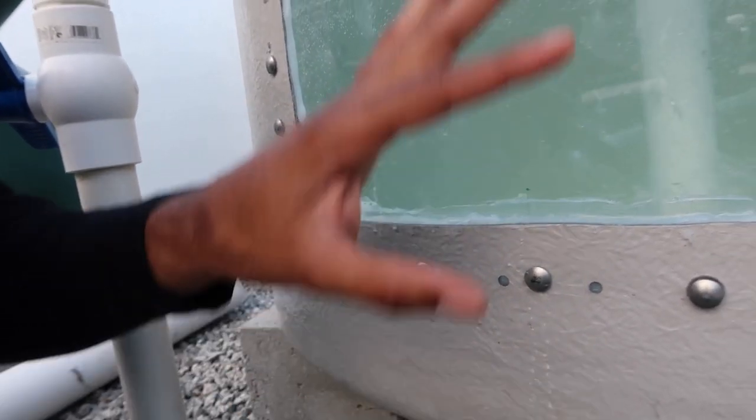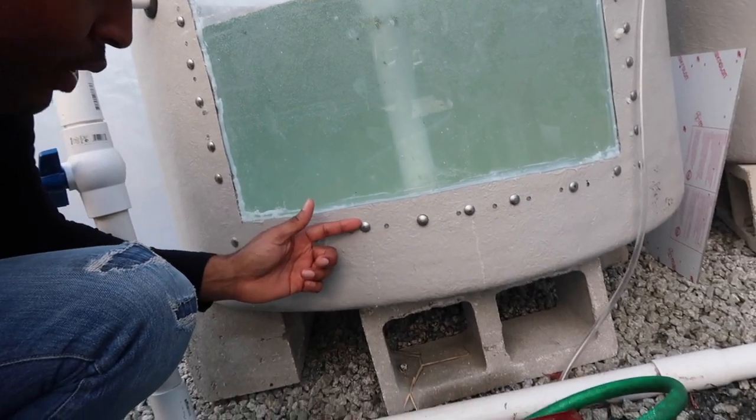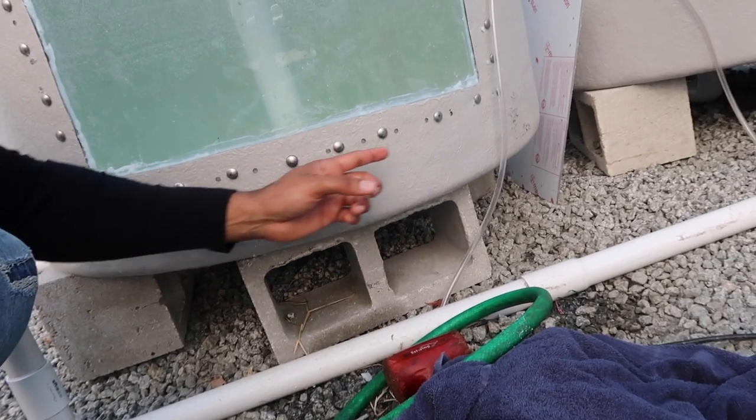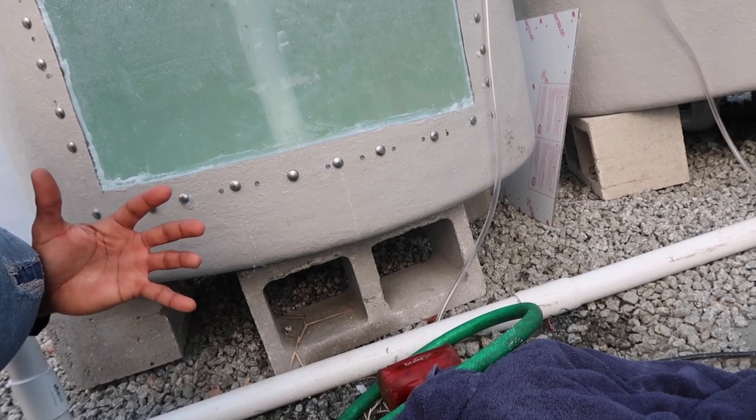So I'm gonna have to go in here, drain this water out, and then we're gonna have to reseal this with some silicone — around here, and around here, and maybe this one as well. Small leaks on it.